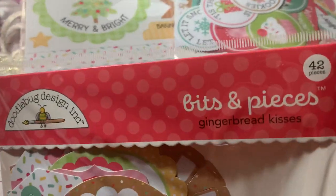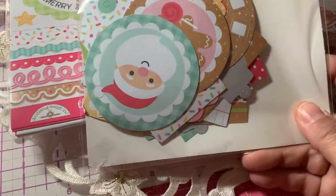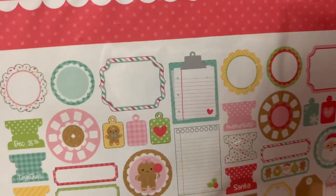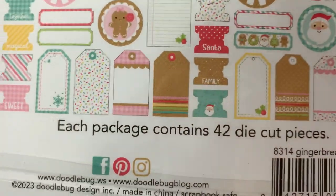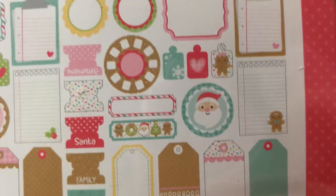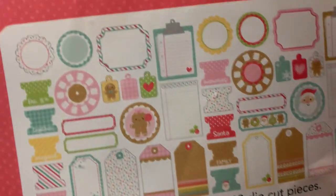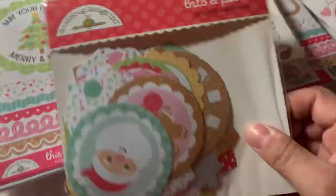These are the Bits and Pieces — Gingerbread Kisses Bits and Pieces. There are 42 pieces. They come with little tags, like little clipboard and paper with gingerbread. That's that package — I got one of those.